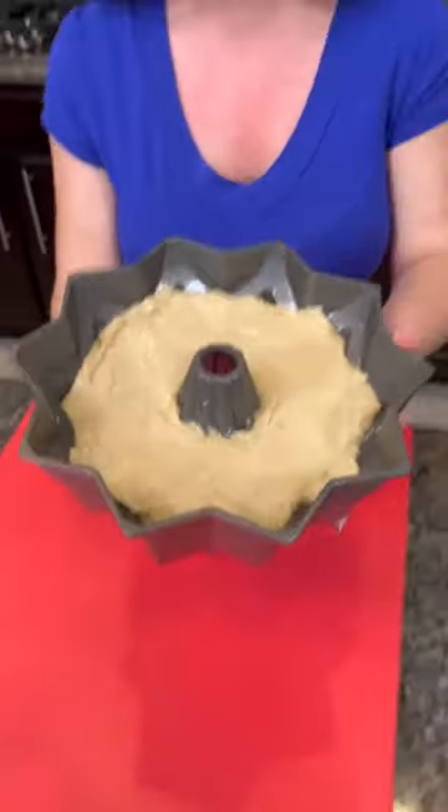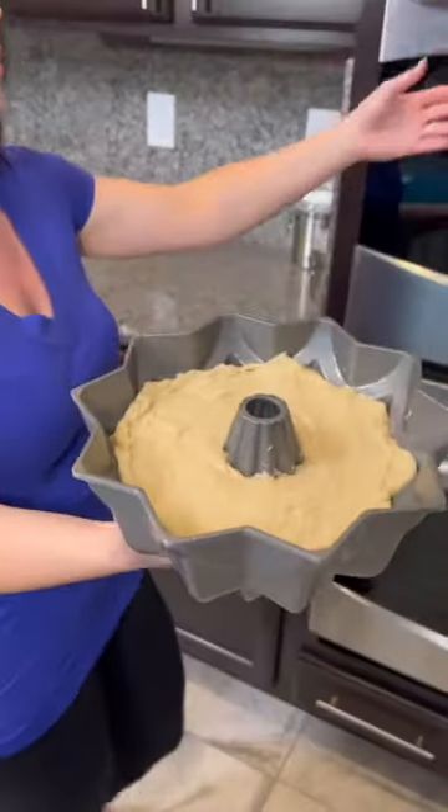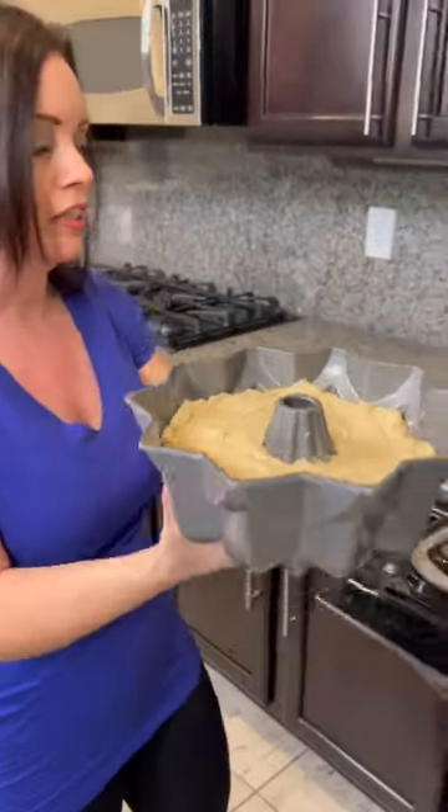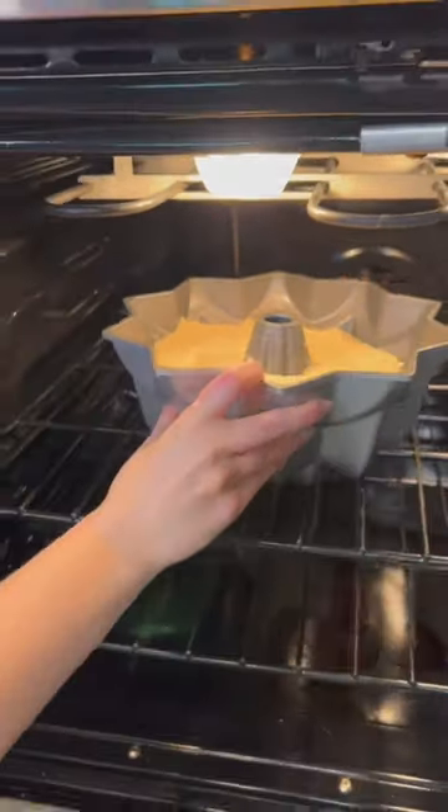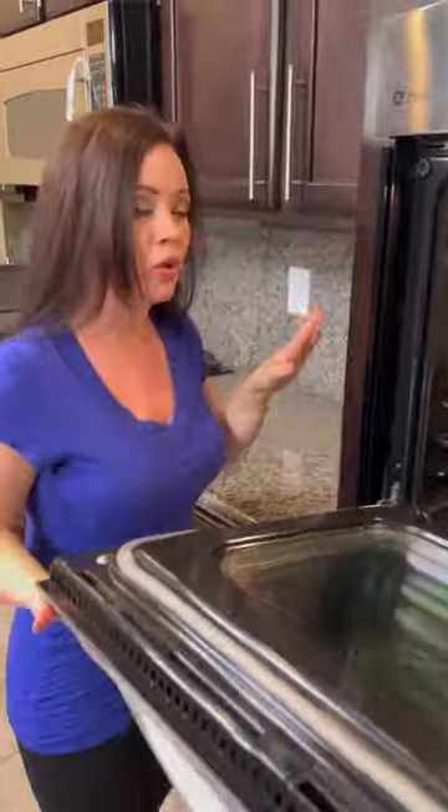Now we're going to take our bun pan and place it into our oven. It's been preheated to 350 degrees. You're going to bake this for about 60 to even 75 minutes. You're going to wait until that top is golden brown and use a toothpick to see if it comes out clean.